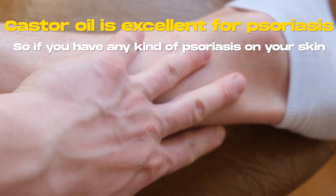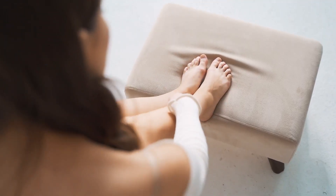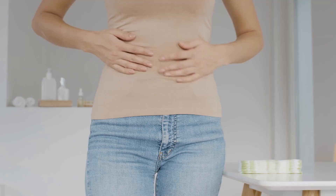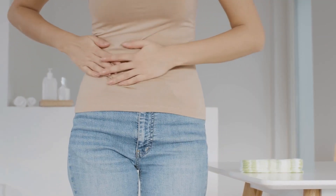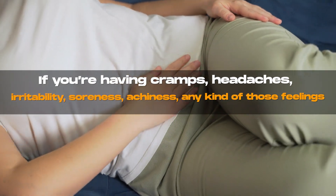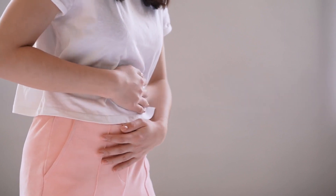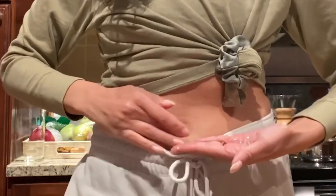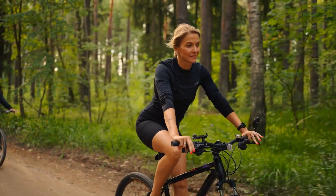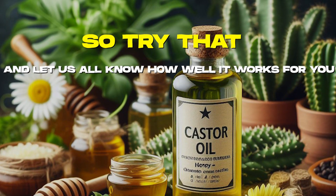Castor oil is excellent for psoriasis — if you have any kind of psoriasis on your skin, using castor oil will really help to clear that up and get rid of it completely. For your menstrual cycle, it is amazing. If you're having cramps, headaches, irritability, soreness, or achiness, you should try using castor oil in the belly button every other day, and you should have no side effects for your period next time it comes around.